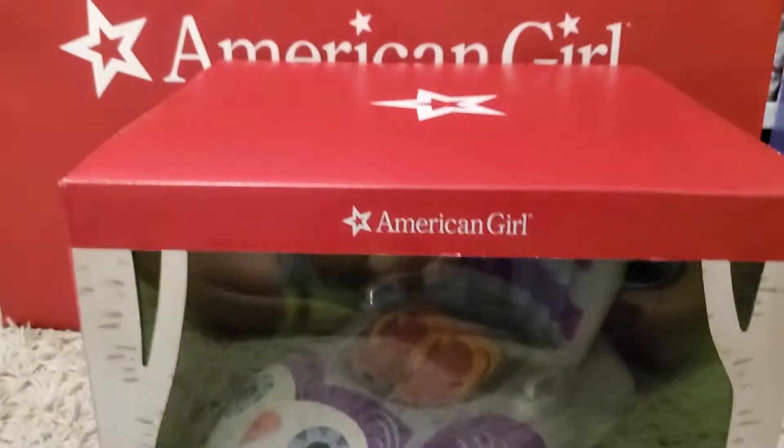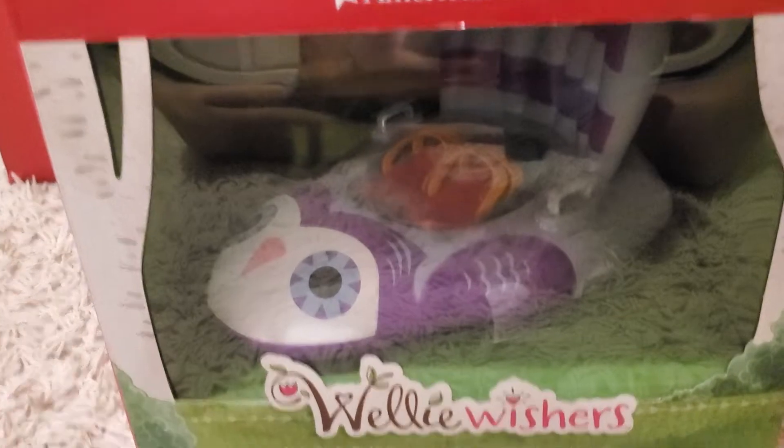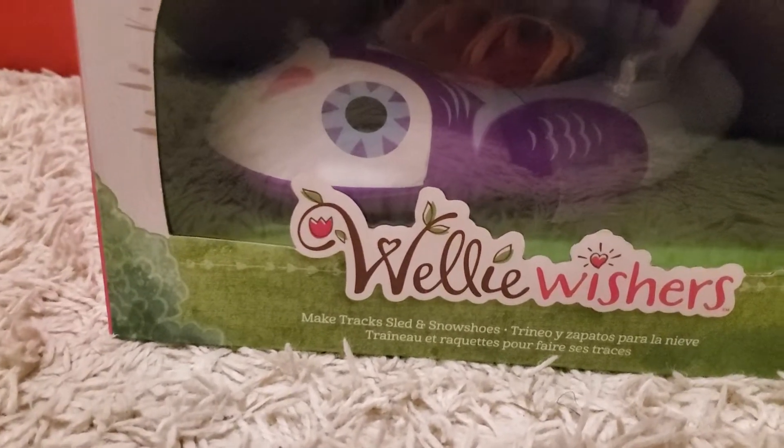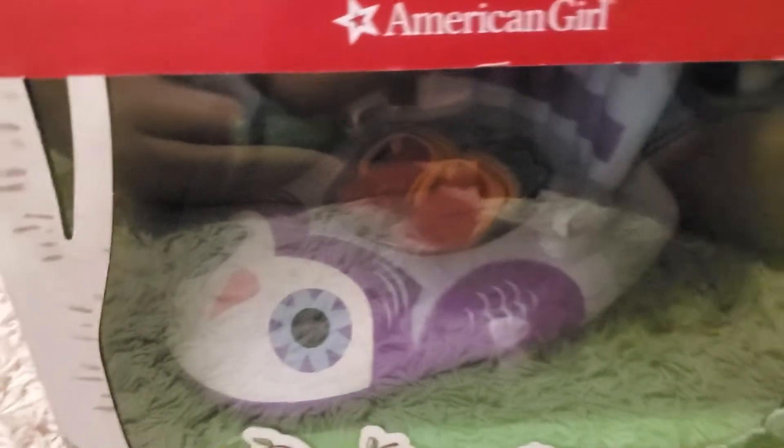I got a Wellywisher item. This one was $10. This is the Make Track Sled and Snowshoes. It has a little sled track and snowshoes. I will be opening this up today.